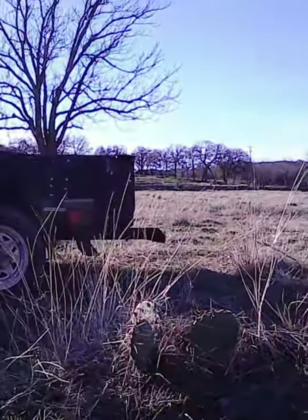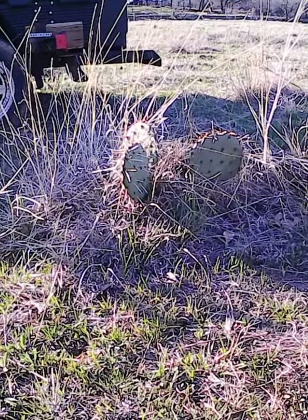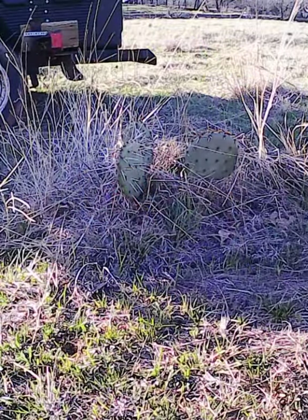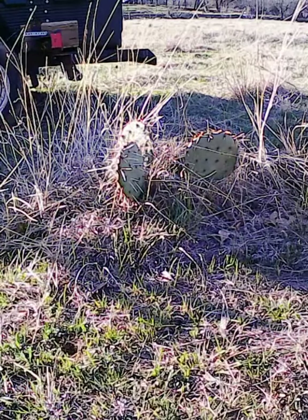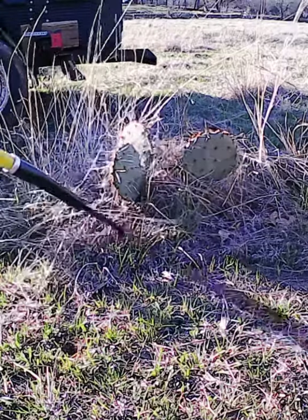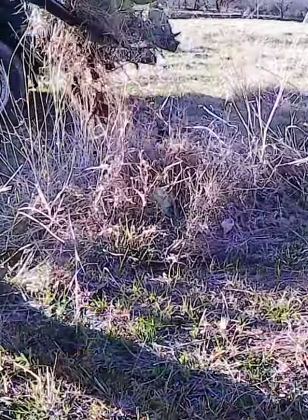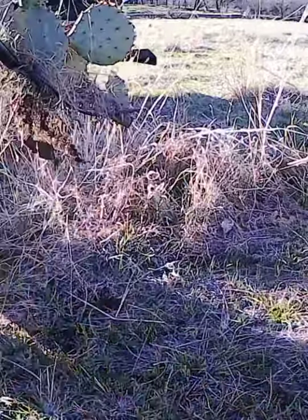Let me get you a little closer so you can see what I'm doing. I like to use a feed sack to put them in and get rid of them. All you do is slide the pitchfork up under there, pry up, and it comes right up.